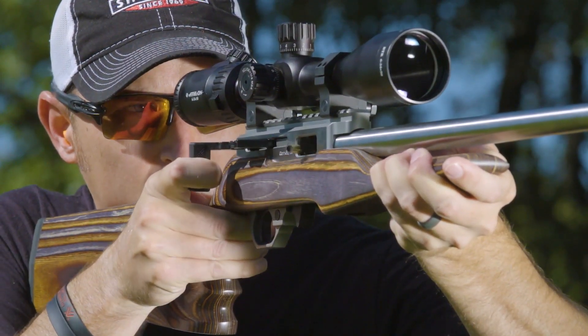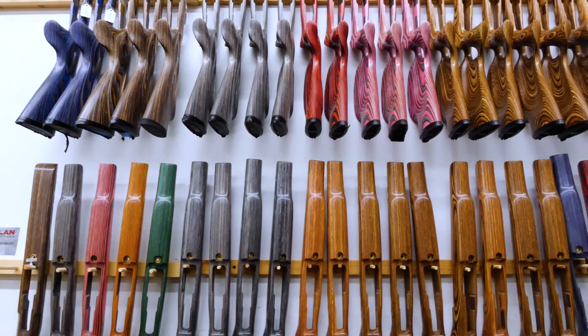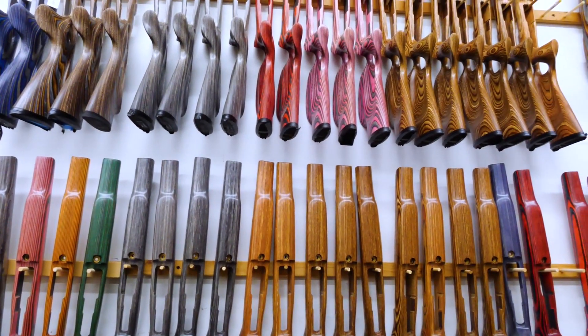Available as a complete rifle or as an action only, this straight shooter based on the 10-22 platform will accept most aftermarket 10-22 parts, such as barrels, triggers, or even the stock.